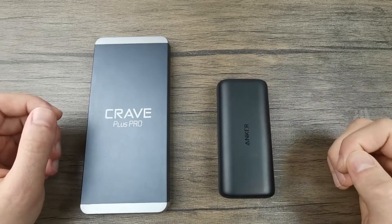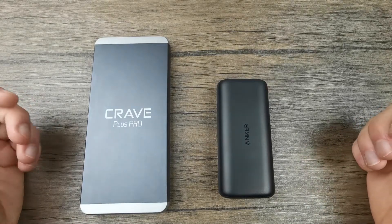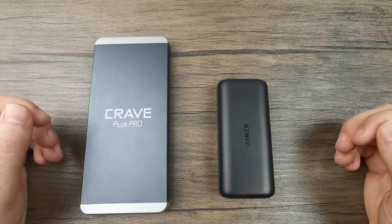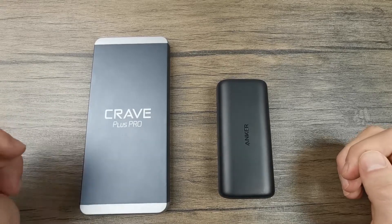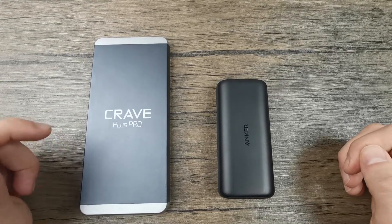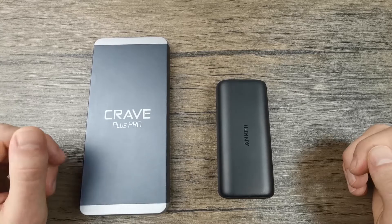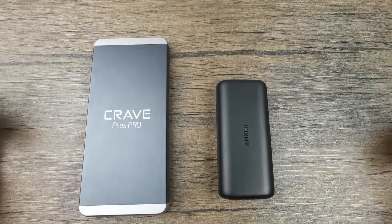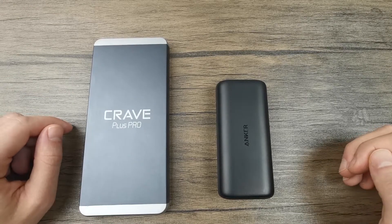However, if you want a power bank you can rely on for several days — like on a long trip where you don't have access to power — then a 20,000 mAh power bank would be better suited. Another scenario for the higher capacity is when several other people depend on you to charge their devices, or when you have multiple devices you want to charge yourself.